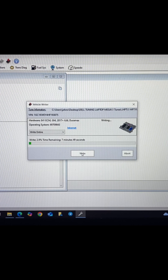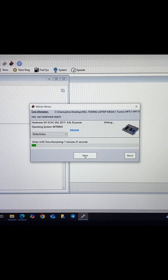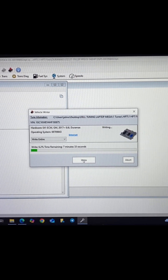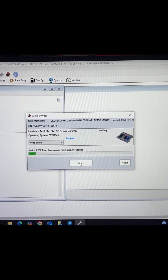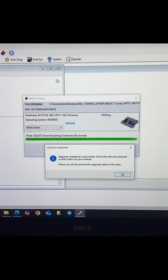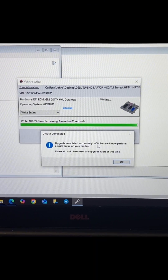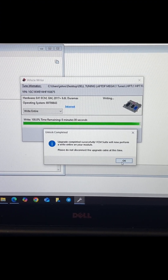This process might be a little different for you guys — I already purchased the credits and registered this, so in between the saving and writing it's going to ask you to register and use your credits. You will get that screen; I had already gone through it so it doesn't prompt me again. It just finished writing that first one and gave us this pop-up: 'Upgrade completed successfully. VCM Suite will now perform a write entire on your module. Please do not disconnect the upgrade cable at this time.'